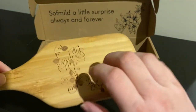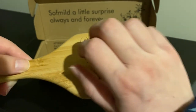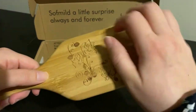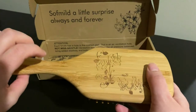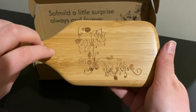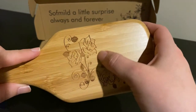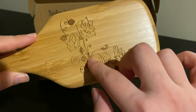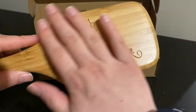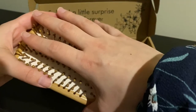Oh, that's pretty. It's made out of bamboo.